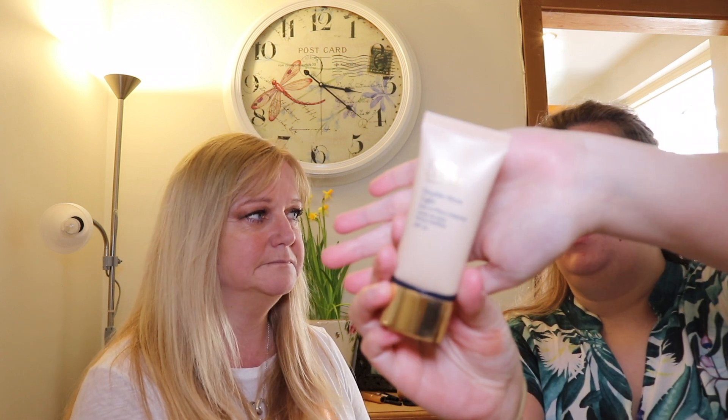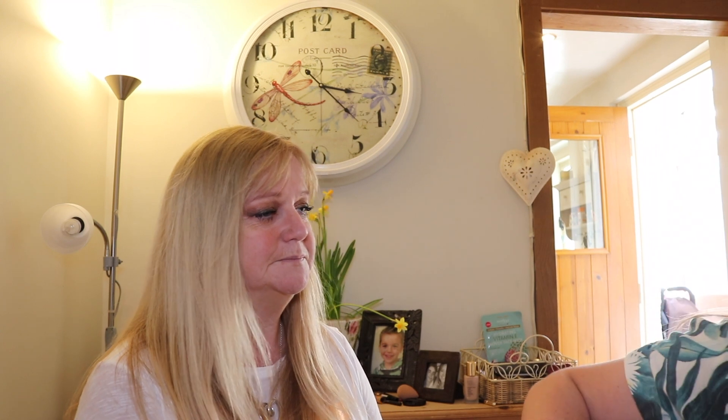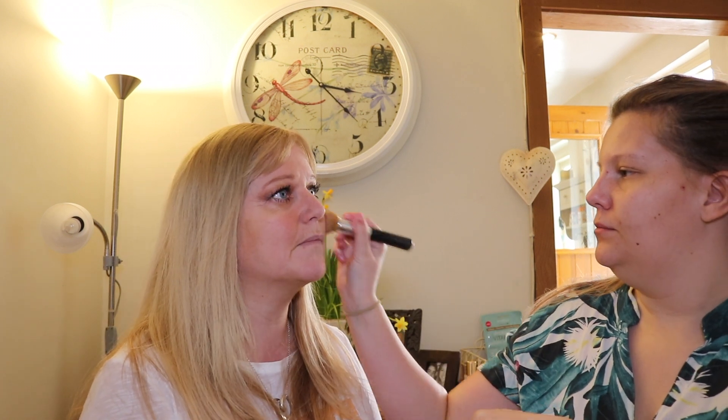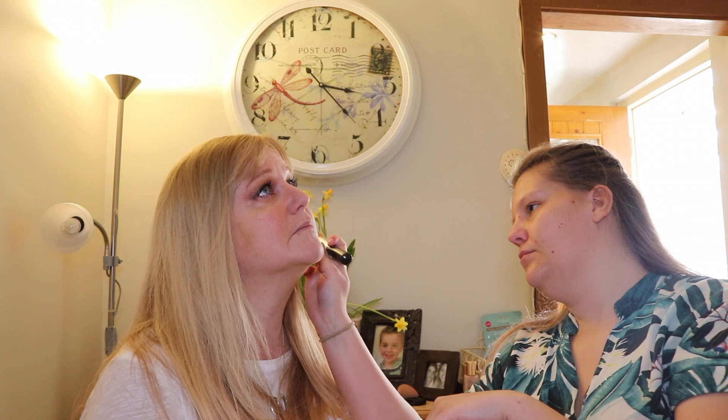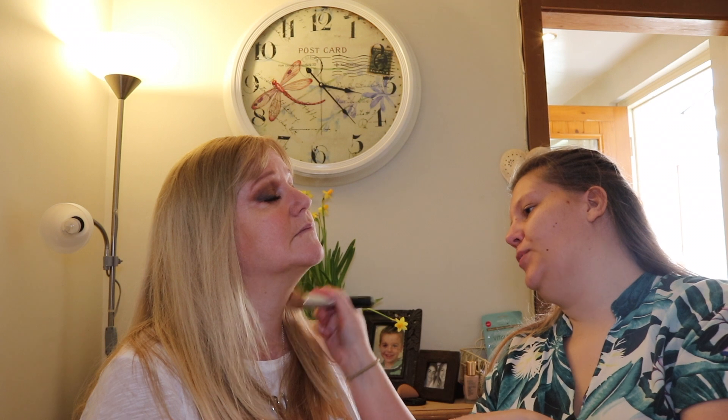Once we've done primer, I'm going to go in with foundation. I'm going to go in with the Estée Lauder Double Wear foundation in the color light. It's a really full coverage foundation - that's what we're using today because we're going glam. We're going to use this brush from Bare Minerals and then we're going to use the Beauty Blender afterwards to push it into the skin.